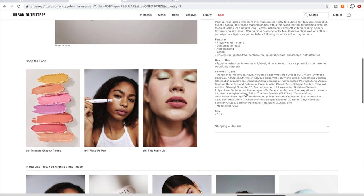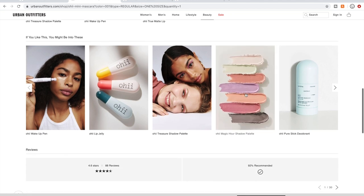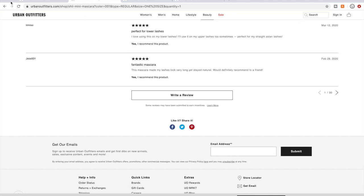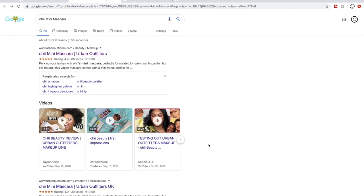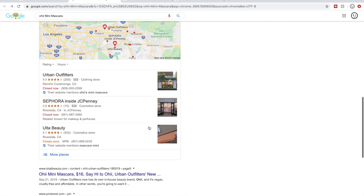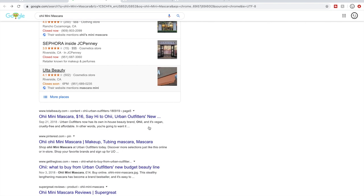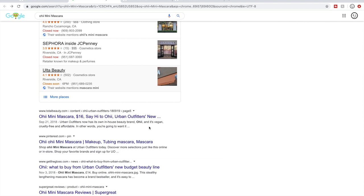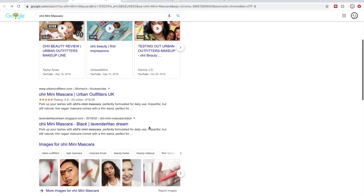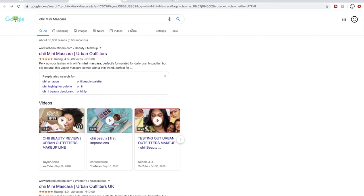That would be a source of reviews I'd feel were pretty reliable. It looks like this brand might be made for Urban Outfitters, and I'm not seeing obvious reviews anywhere other than Urban Outfitters. That doesn't really sell me in particular, so I'm going to go ahead and delete the Oh Hi makeup.